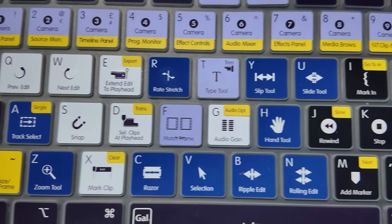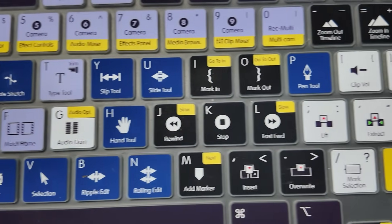These gel covers have all the must-know Premiere Pro shortcuts that you can quickly glance down to see, and the texture of it just makes it nicer to type on your keyboard and it's a little bit quieter. Plus it protects your keyboard from any crumbs or other particles.